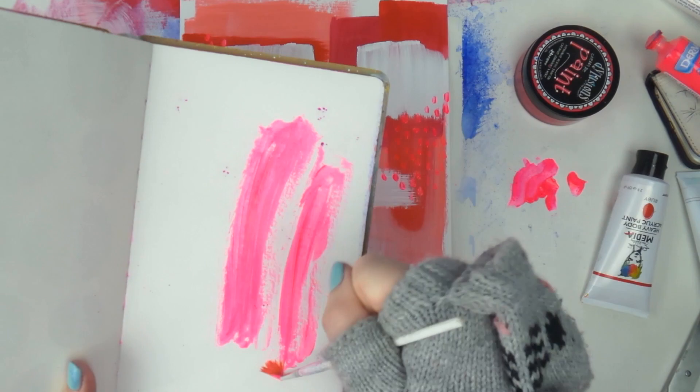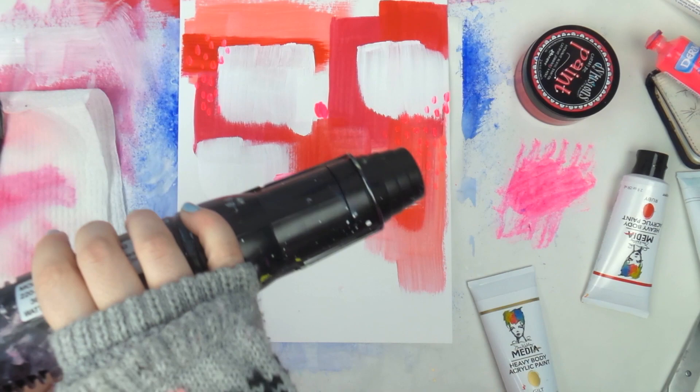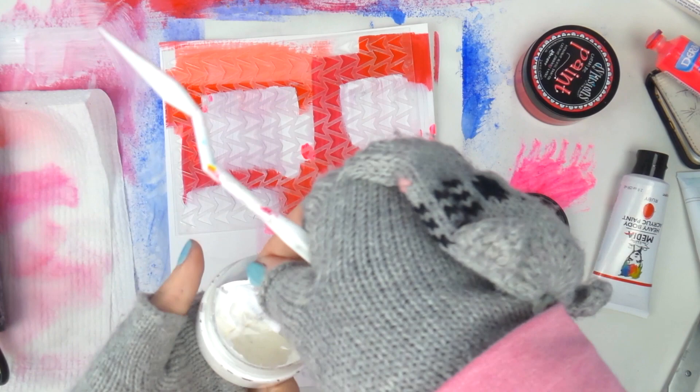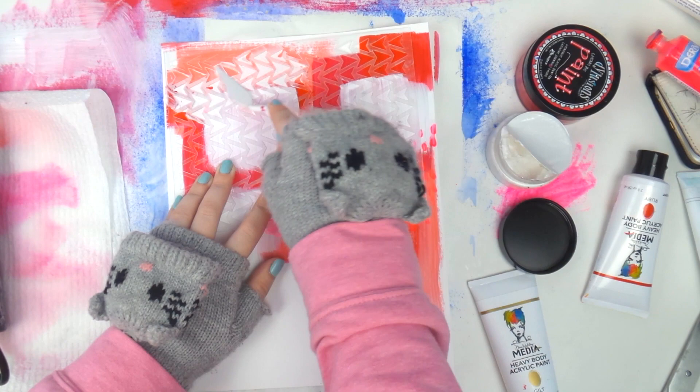I've been so cold lately, which is why you'll see a few videos from this day — they're all wearing these gloves. I'm putting my excess paint into my little use-it-up mini art journal. Now I'm coming in with some Color Blast in the Marshmallow — it's their white color. A couple of people have asked where I got it — I got it from Scrapbooking from Scratch, so you can find the shop online and purchase it there.